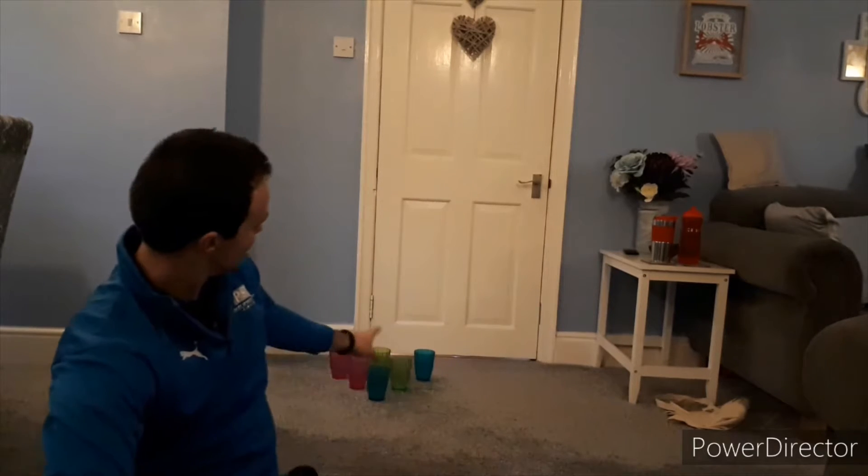Hi you four, Mr Edwards here and welcome to today's PE challenge. Today we're going front room bowling. I've got a sponge ball, nice and squishy, not going to break anything, and I've got six plastic cups up there. If you've not got plastic cups you can use bottles, anything that's not going to cause any damage, because we're inside.